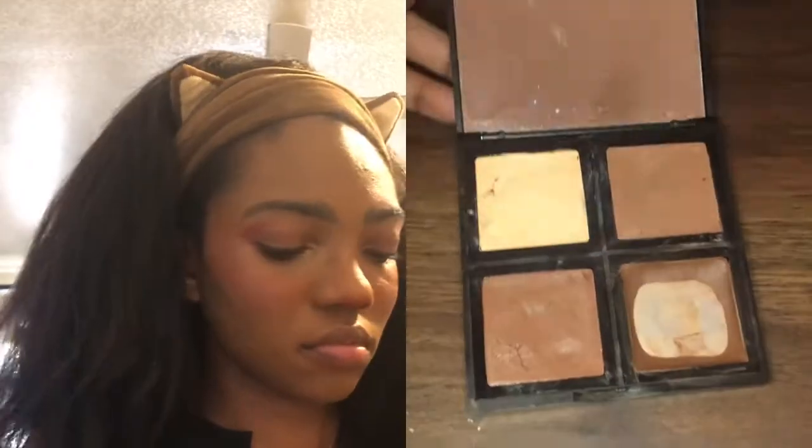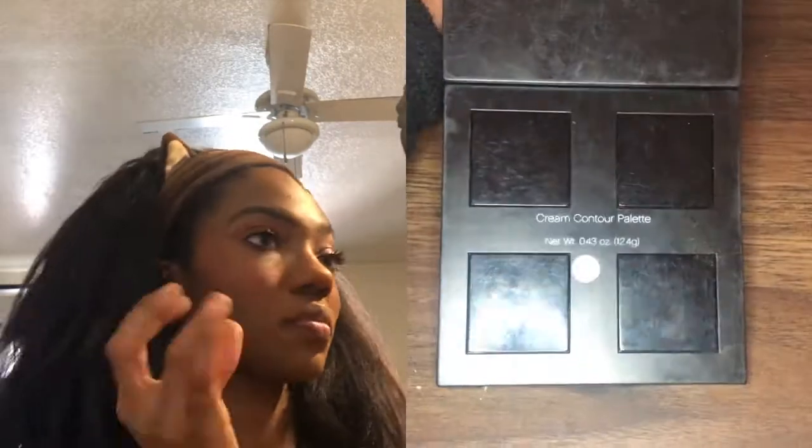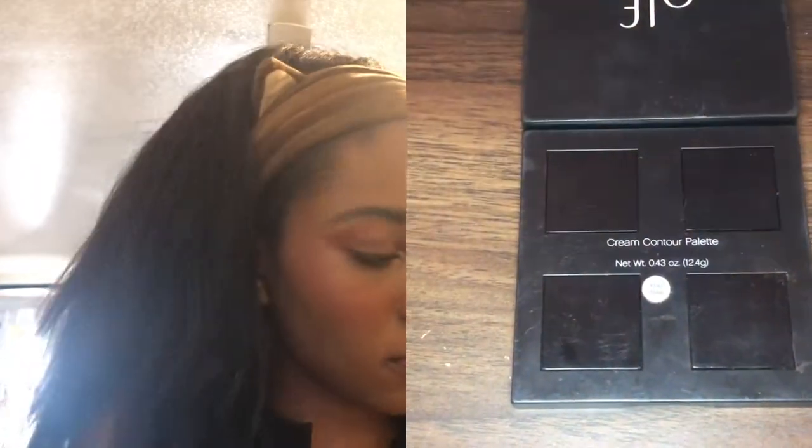Now we're going to contour. I'm using the e.l.f. cream contour palette that I got from Target — I'm going to be using that lower brown shade, not the darkest one that's panned, but the other one. I'm just contouring underneath my cheekbone to make my cheekbone more pronounced. I should have done some on my jaw as well, like my complete lower jaw, but it looks as though I did not do that. So that is unfortunate. Also looks like I should have put more foundation on my chin, but hindsight is 20-20 or whatever.